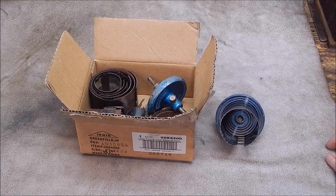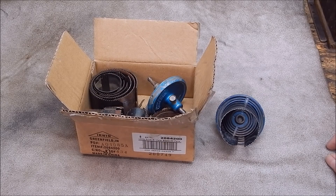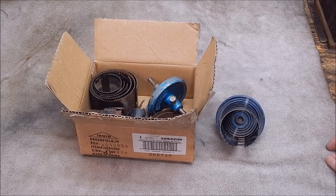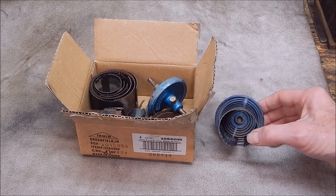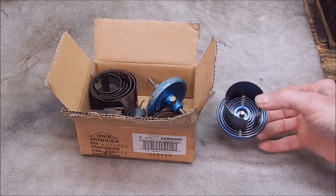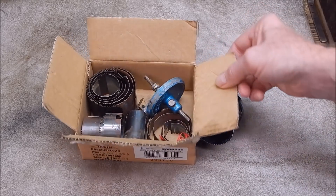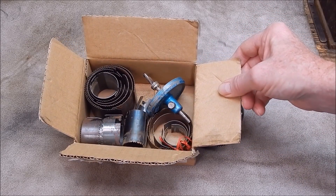G'day, it's Rob here again. It's been quite a while since I've done a metalwork review as far as products go. I've been busy doing other stuff, but today we're going to look at hole saws. This is my hole saw set - I've got this and there's a whole box of bits and pieces here.